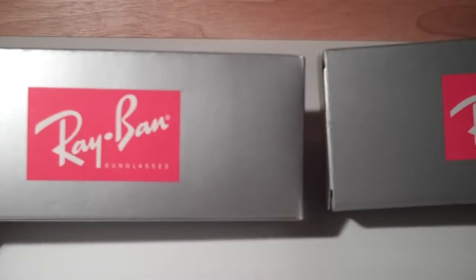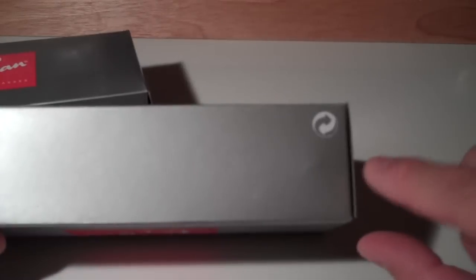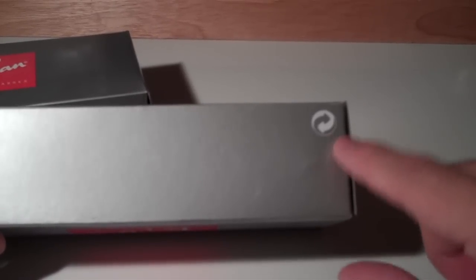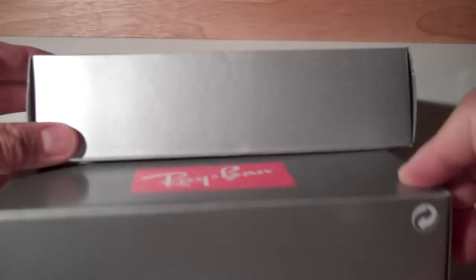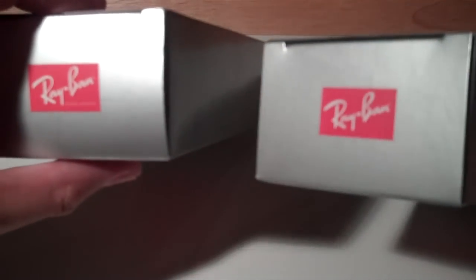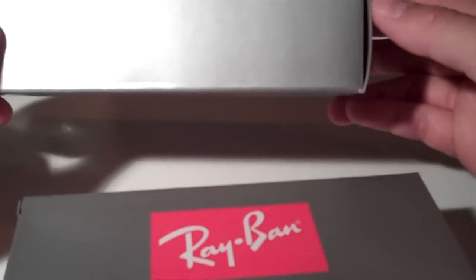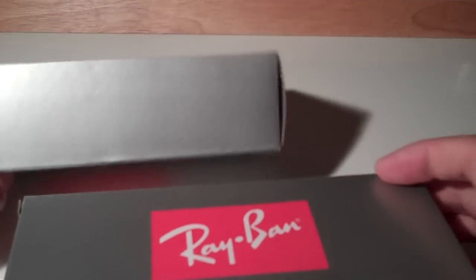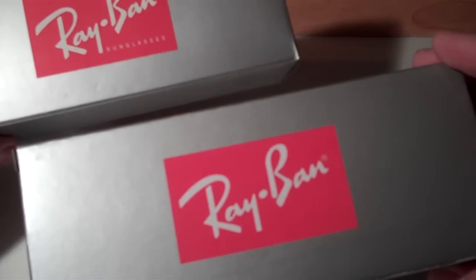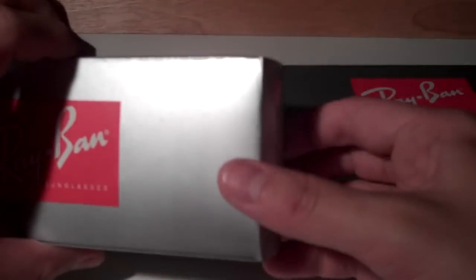The next thing I noticed was the presence of the European Recycle logo. This logo doesn't appear anywhere on the fake box — this would be the same corresponding side where the sticker would be, and on the real box this is where the logo is, oriented correctly. There's no Recycle logo on any of the sides of the fake box. Those are two giveaways just on the outside of the box. Let's go ahead and open up the boxes to see what we have.